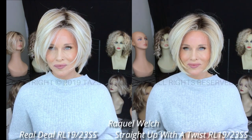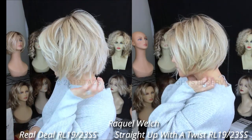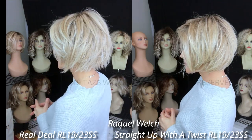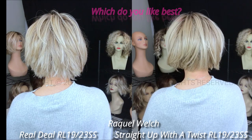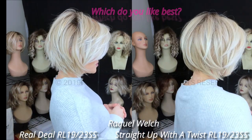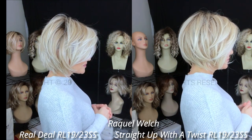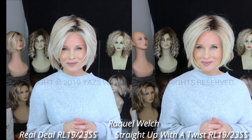I'll go ahead and put on Straight Up With a Twist and we'll do side-by-side comparisons. I'll be right back.